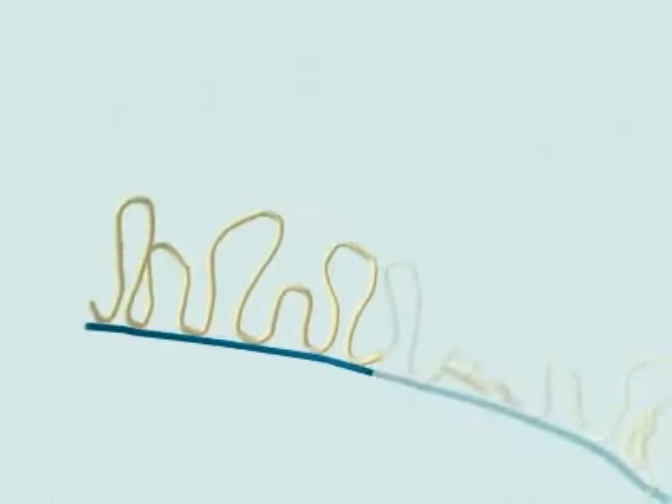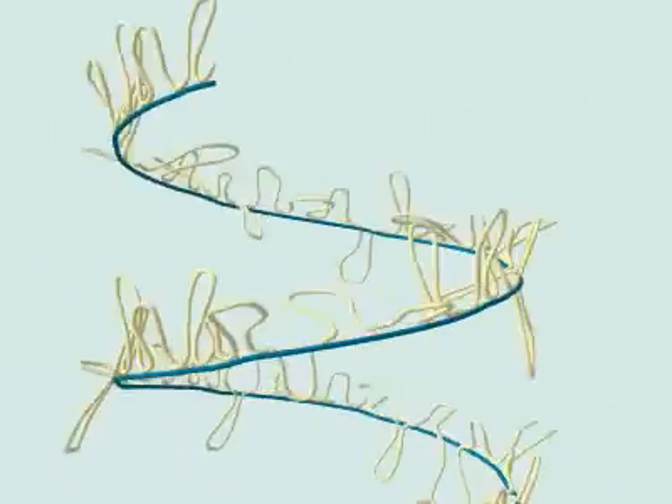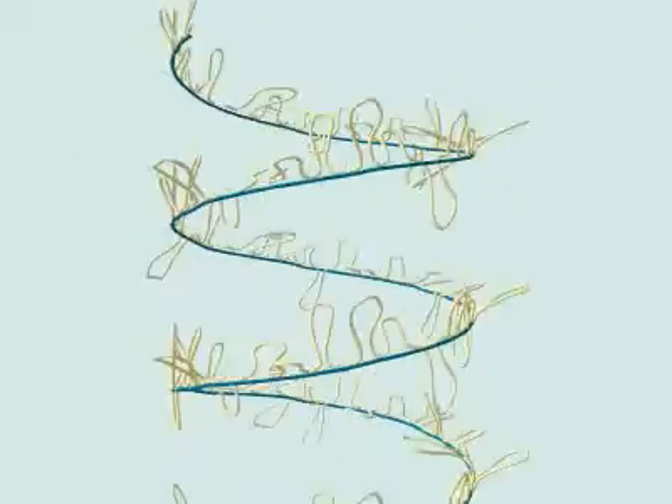The scaffold itself coils into a spiral to form the final chromosome structure.